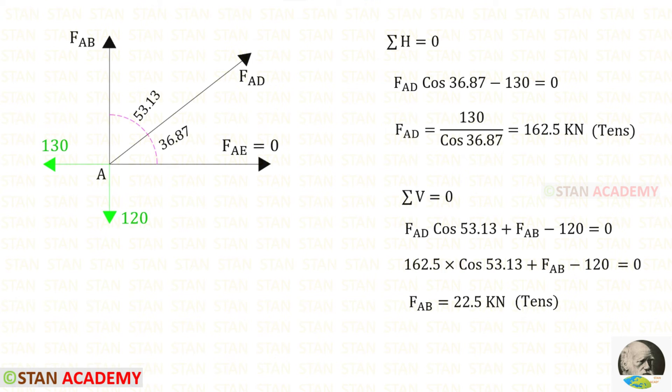Now, let us take joint A and find the member forces. First, we apply sigma H equals 0 because there will be only one unknown. No need to consider FAE because it is 0. FAD is inclined, so we have to make it horizontal — we need 36.87 degrees. Since it is acting towards the right side, it will be positive, and we multiply by cos 36.87. 130 is acting towards the left side, so it will be negative. For FAD, we will get a positive value — that means it is tensile.